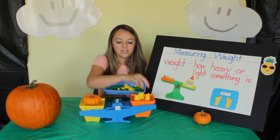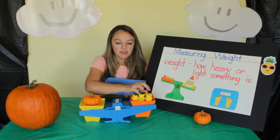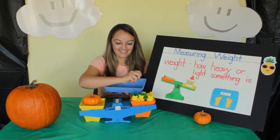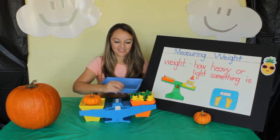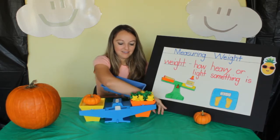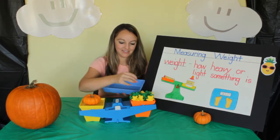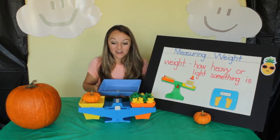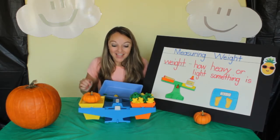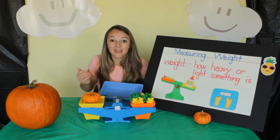I need your help seeing when it starts to go down. This is a pretty heavy pumpkin. Let's try to add a lot more. It's starting to move. Is it equal? I think so. Now let's count them and see how many bears it took to weigh the same as the pumpkin.